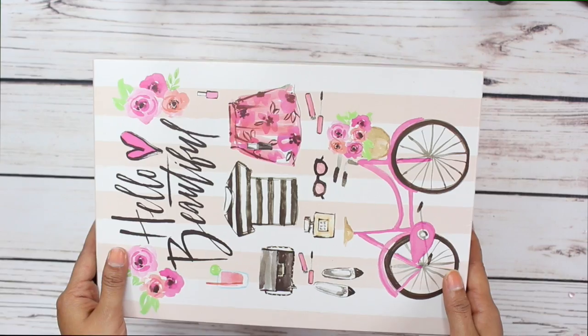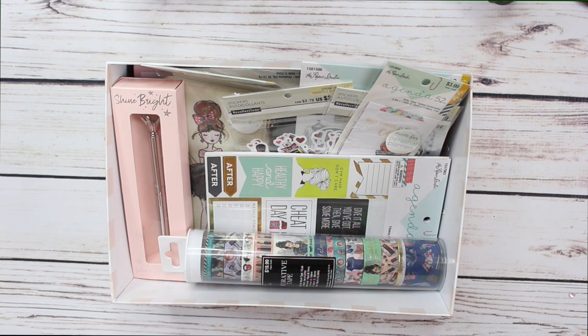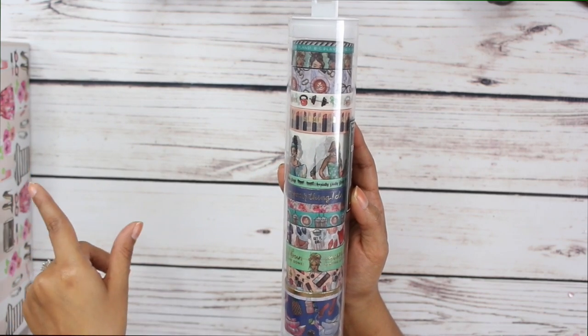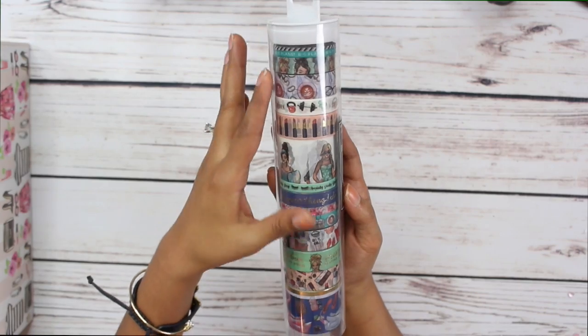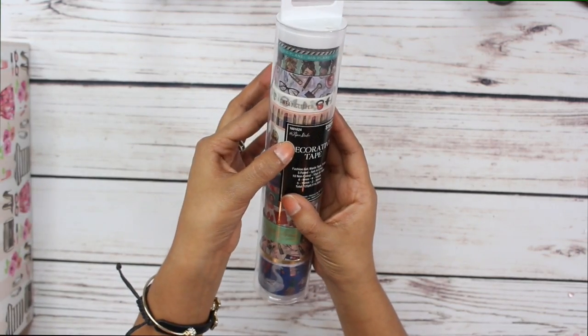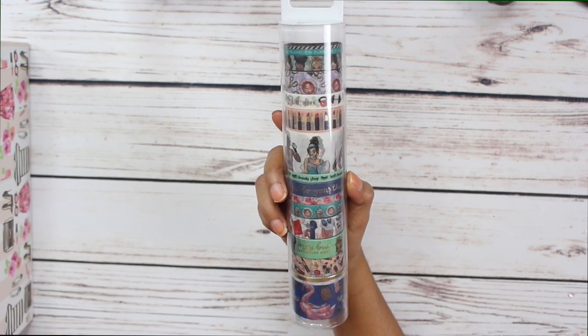We'll probably use it for the next few months — I am just so obsessed with it. So let's go ahead and dig into this box! So many cute planner items. This month's theme was a planner girl theme, and there are so many new items out right now at Hobby Lobby, so we kind of went crazy. One of the first items in the swap box this month is this ginormous tube of washi tape — it's by the Paper Studio from Hobby Lobby.